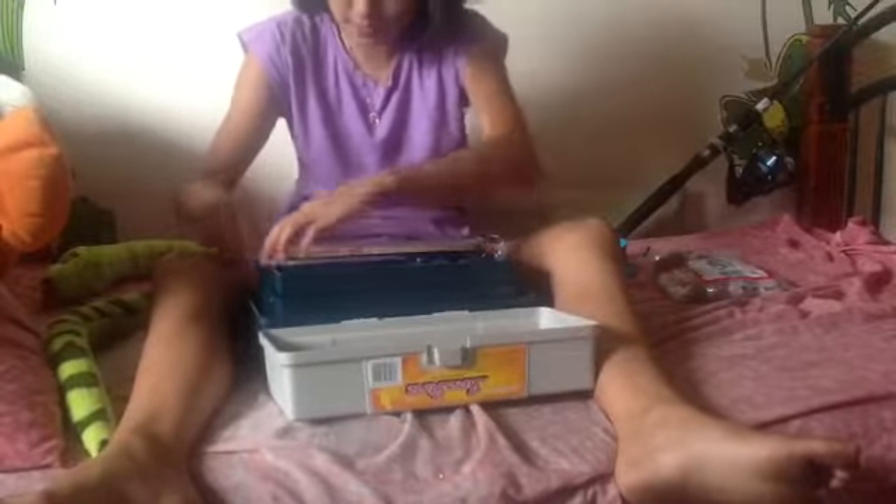We also got these squid jigs. My brother's got one and he's going to be catching squid. And this one's in pink, green or white, a bit of blue and orange. My brother's got a green one on his.